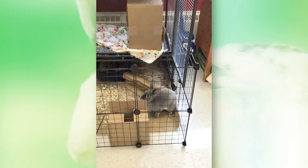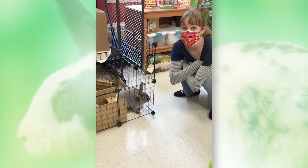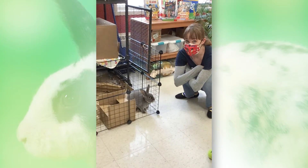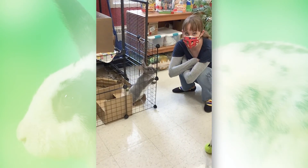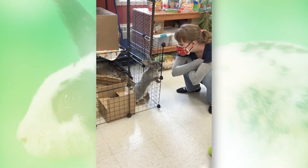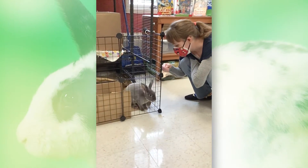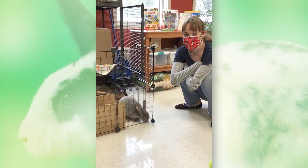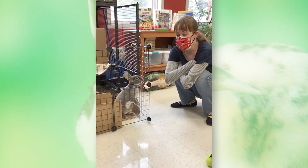Now who do we have here? This is Miss Rabbit. Hi Miss Rabbit, how are you? Miss Rabbit loves stories, so if you come into the lab this winter learning you can bring in a favorite book to read Miss Rabbit a story. You want to hear a story, right? Is it true that reading to Rabbit counts as one of your library challenges?